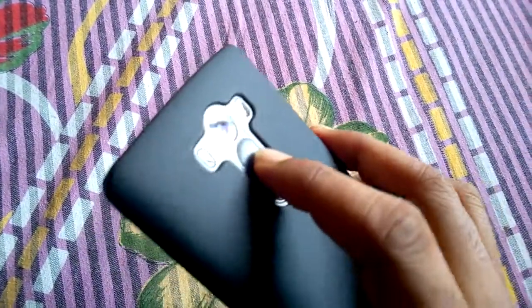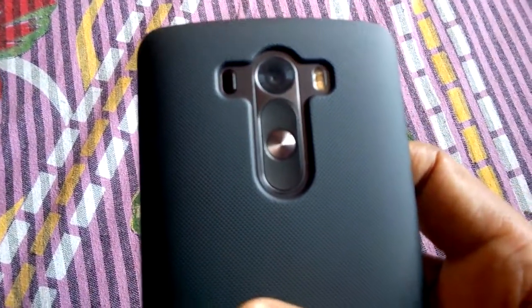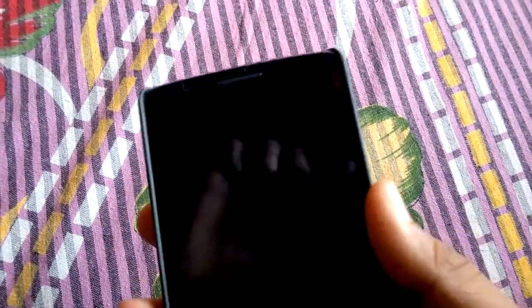Hey guys, welcome to Phone Freaky. Today we are going to see a hands-on review with the LG G3, which recently got the Lollipop update, so I will show you how the interface looks like after the Lollipop update.